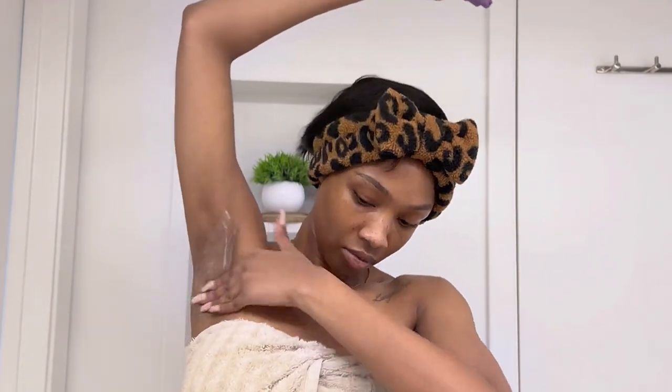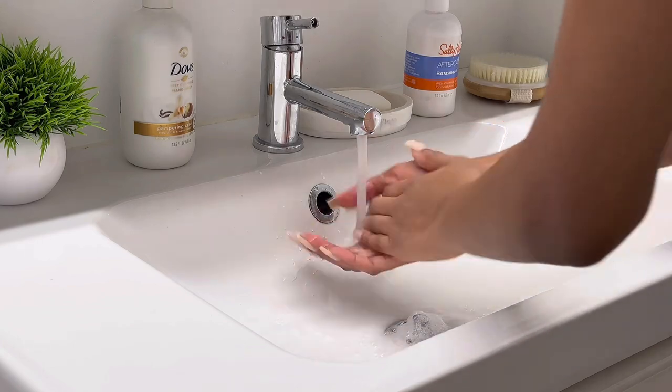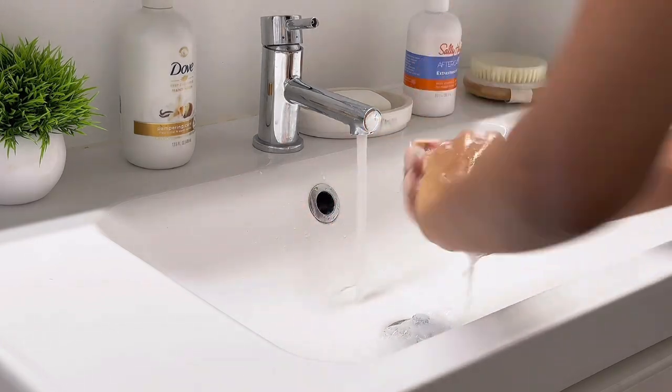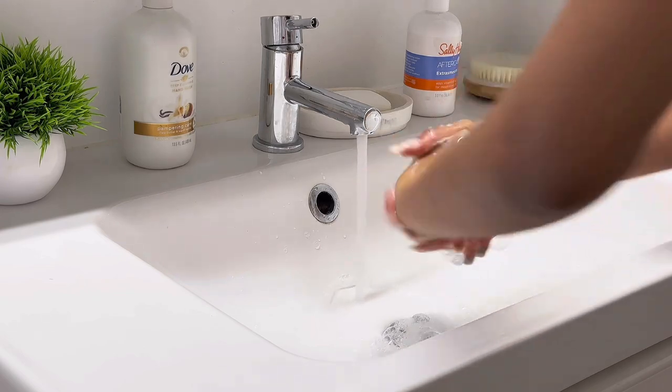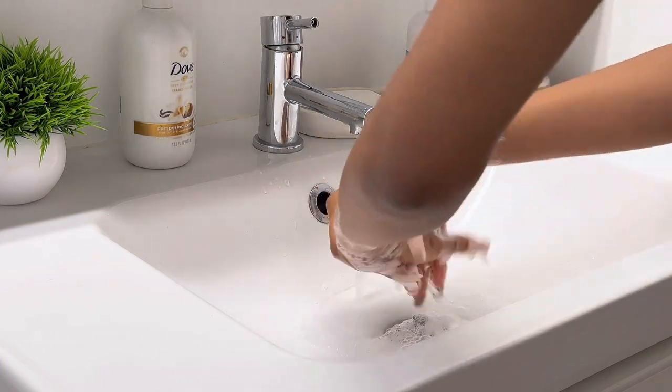Now this part is important. Since I shaved — and I even do this on days that I don't shave — specifically since I shaved, I go in with this ingrown hair serum that I got from European Wax Center. I put it on the areas that I used the shaving powder on, so for me that was my underarms and my bikini area. This 100% contributes to me not having ingrown hairs anymore. So if you're into that type of stuff, please make sure you go ahead and get it. It's from European Wax Center — a great ingrown hair serum that goes for after shaving and something you can wear every day.